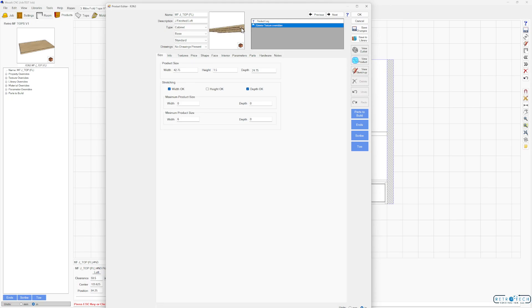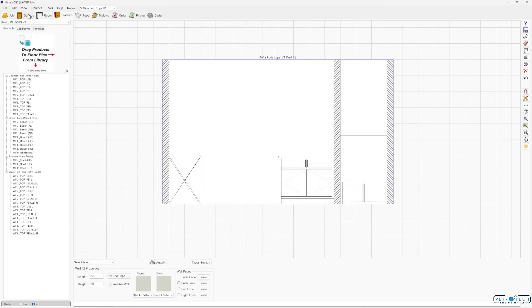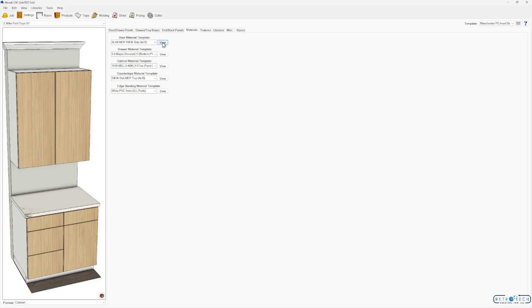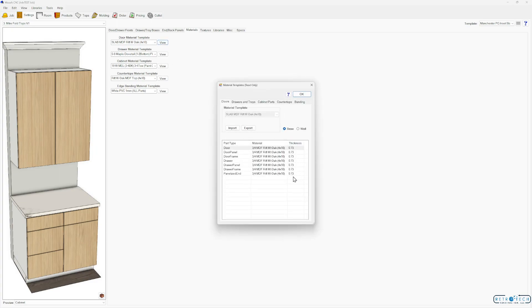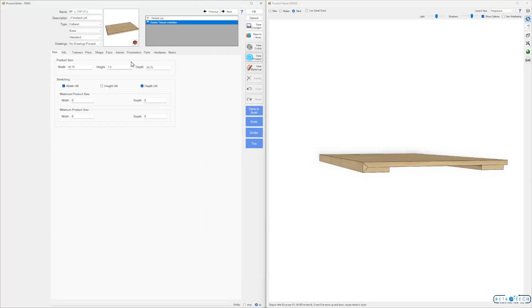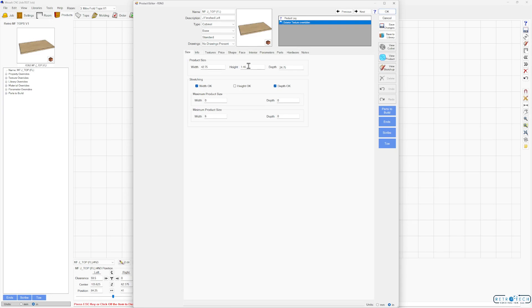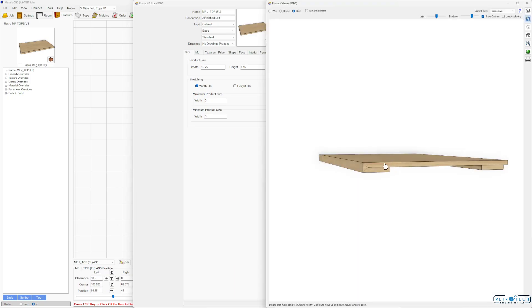Obviously you can adjust the height on these. On a J you would obviously want to be at least twice as thick as your material thickness. I want to show you a trick. Go to Settings, Materials, Door Template. For everything except the waterfall tops you can adjust the height by simply stretching. For example, if you're at 0.73, you can go 0.73 plus 0.73 — that pulls up 1.46. If you don't want any gap on your fold that's a good way of doing it.